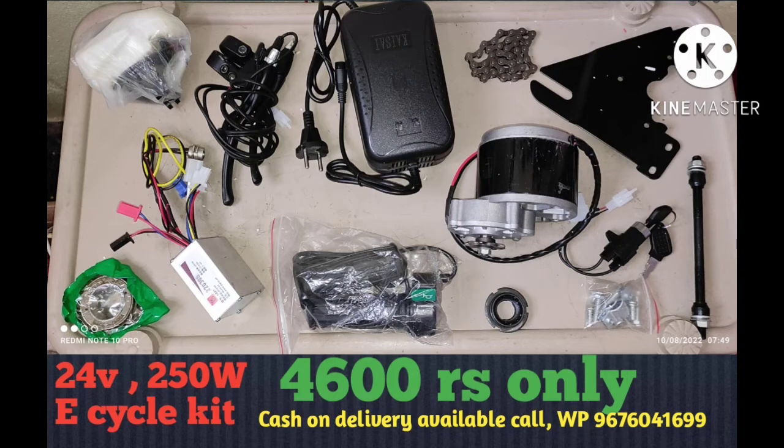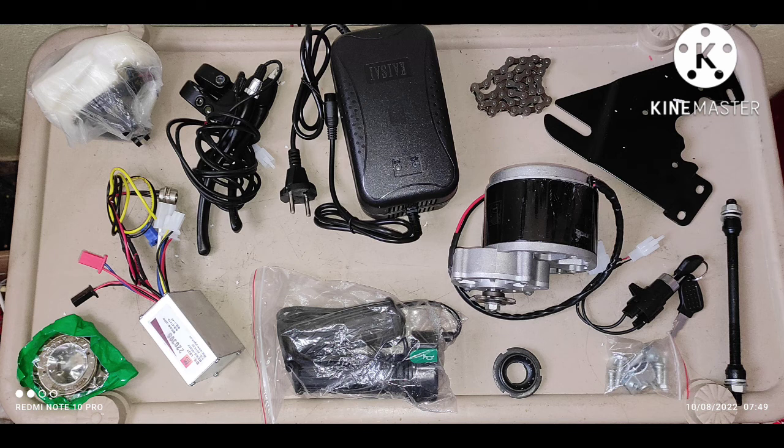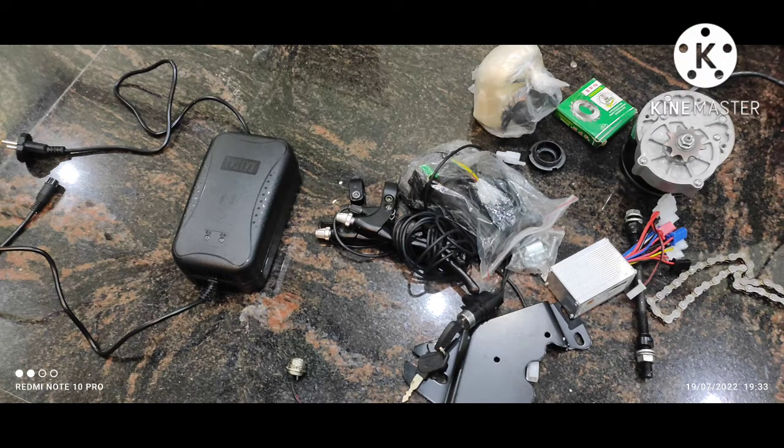Hi friends, welcome to my channel. In this video, I will show you a 24V 250W PM DC motor kit. Let's go to the video.